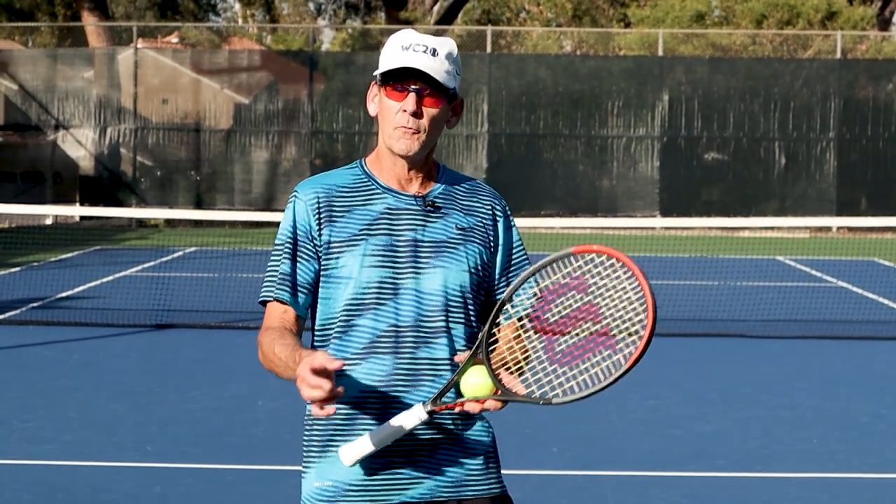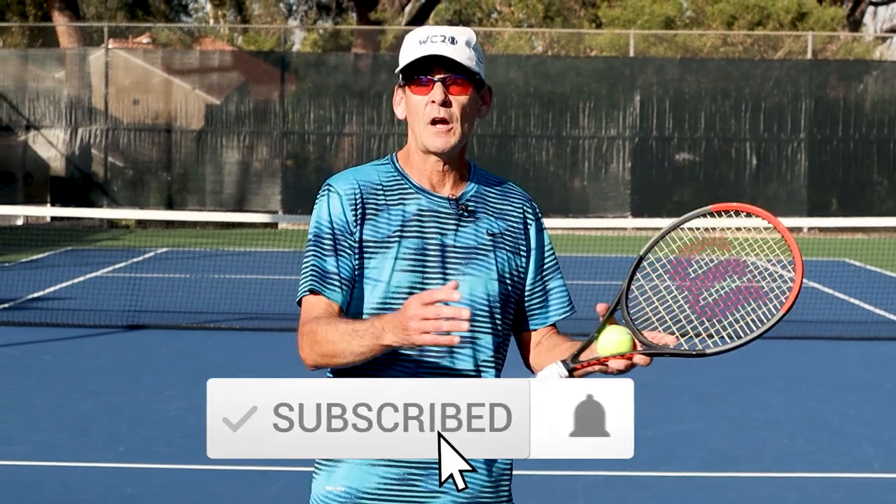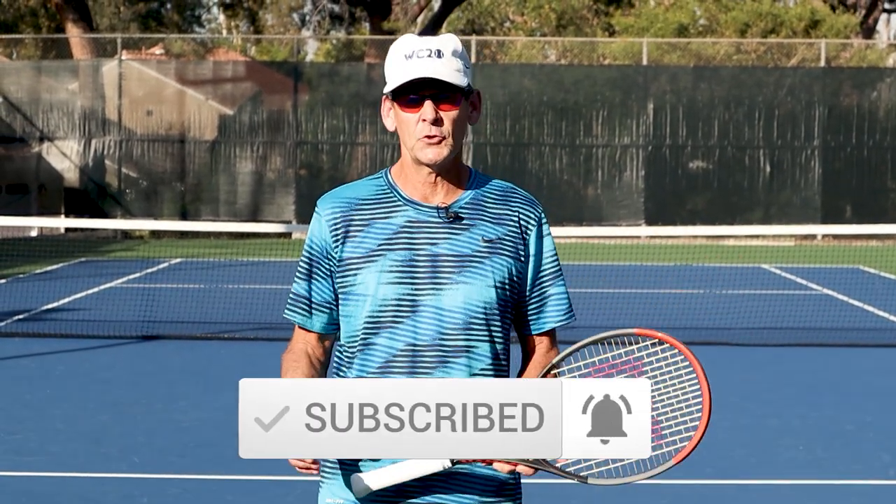Thanks so much for watching today's video lesson. I hope these tips will help you either avoid getting tennis elbow or help you solve a tennis elbow problem if you have one. Please like, comment, and subscribe to the channel. Leave your comments below and let us know what you'd like to see in the future. Click the link in the description to gain access to my library of lessons teaching you the fundamental skills you need on every shot to avoid tennis elbow and optimize your performance as a tennis player. Thanks for watching and we'll see you in the next video.